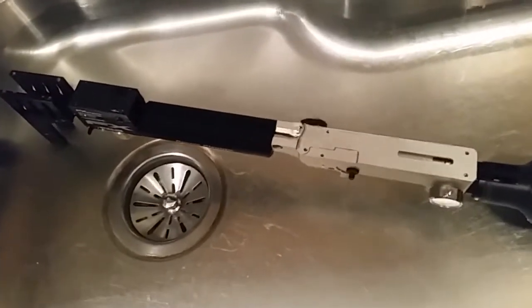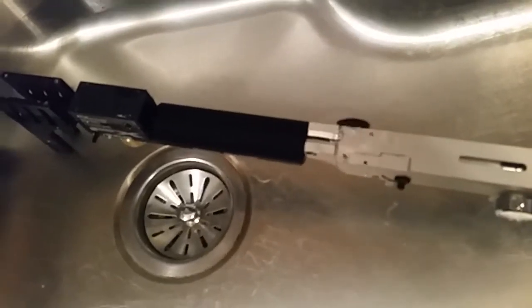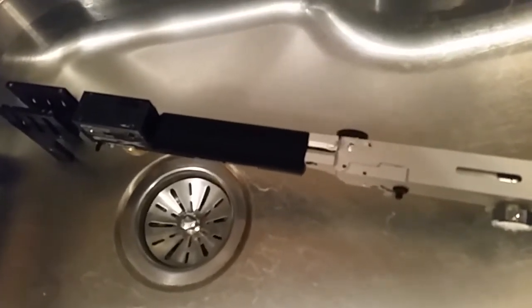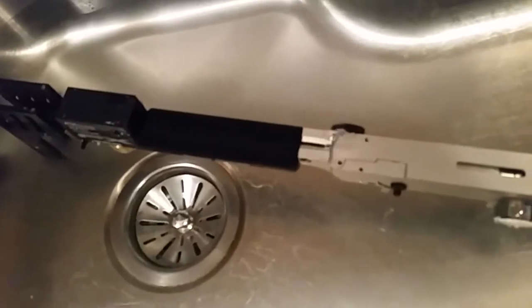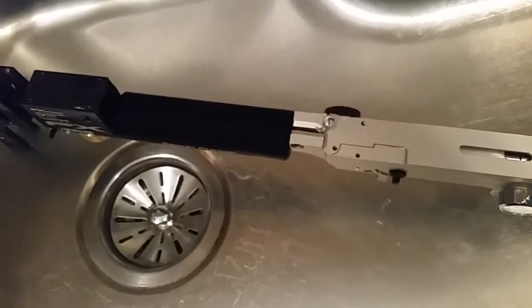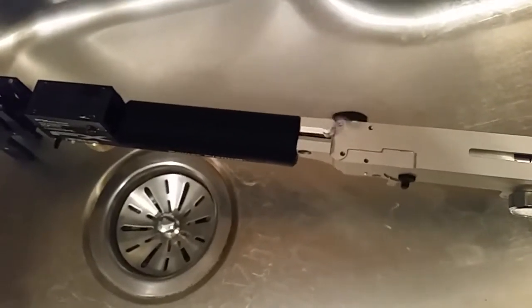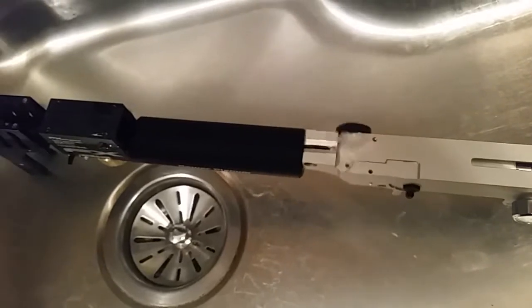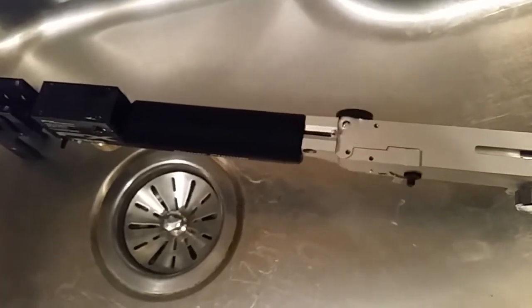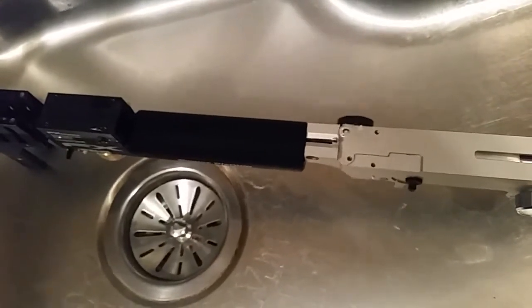I'm going to show you another leak coming out of an Impact MK2. This is coming out of the nose of the plenum, so it's either one of the two o-rings on the outside, or possibly the o-ring down inside the nose of the plenum. When I take this apart, I'm just going to change them all to make sure I get the right one.